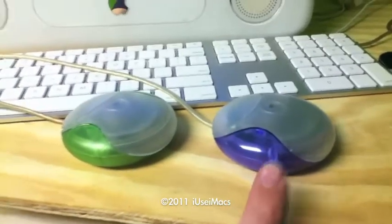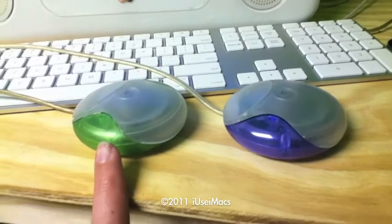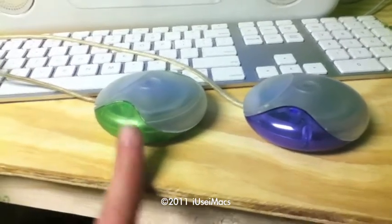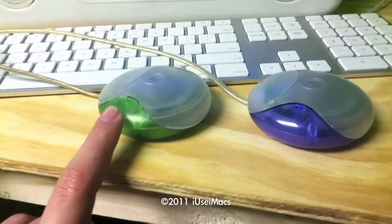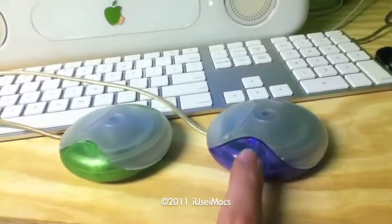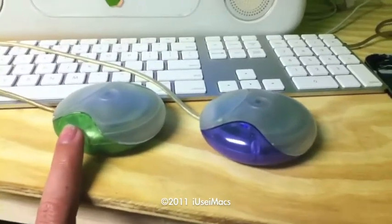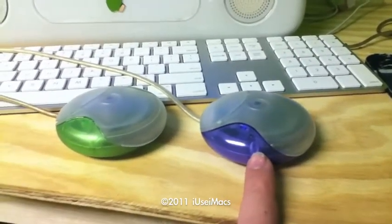You want to know why? Well, because this has a matte finish. And the original iMacs, the tray loading iMacs, had a matte finish to them. The outer case had a matte finish. Whereas the later slot loading had a glossy finish. The matte goes with the tray loading. Glossy goes with the slot loading.